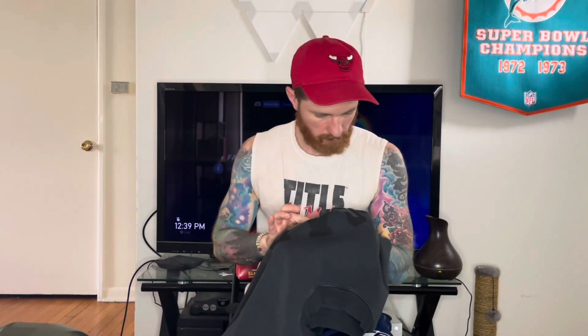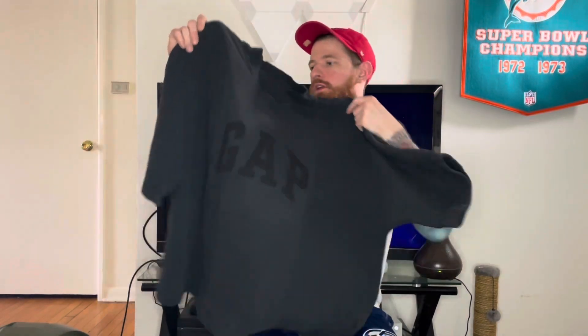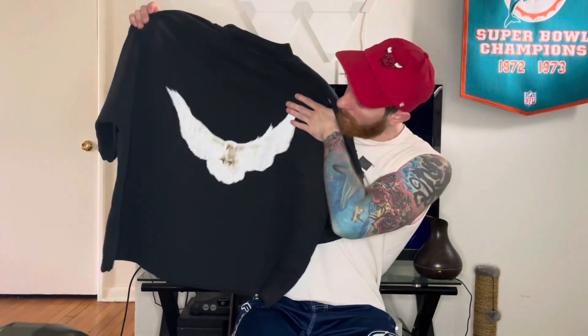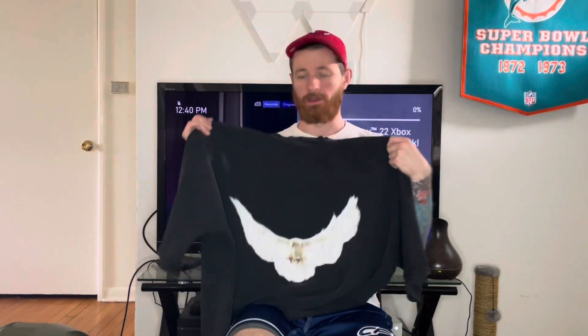Let's go into the details. We got ourselves a black shirt with a black-on-black Gap logo right in front — I like the subtlety of that. On the back there's a more printed-on graphic, kind of heathered out — a nice big beautiful white dove. That's the reason I liked it so much; I love that dove on the back.